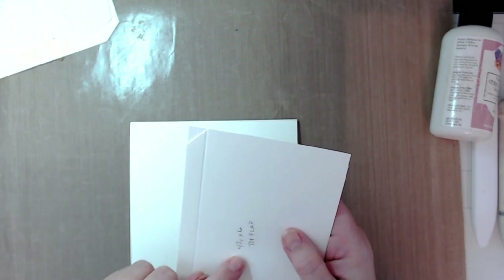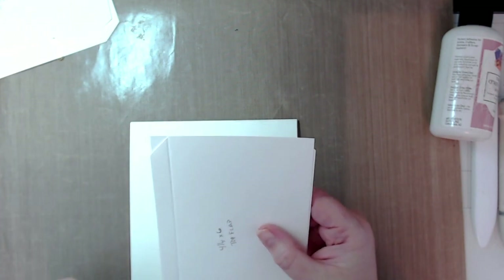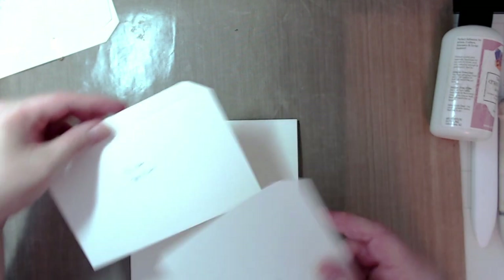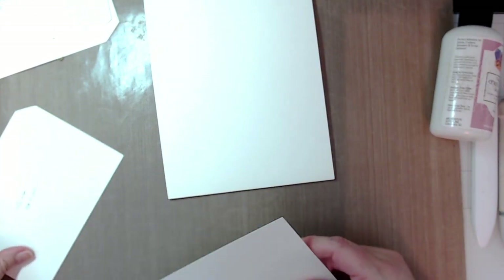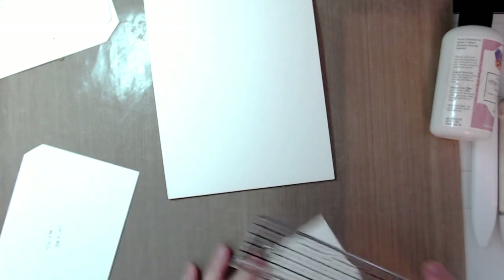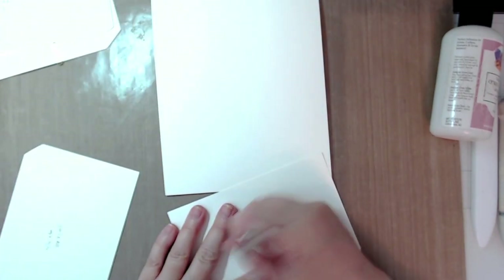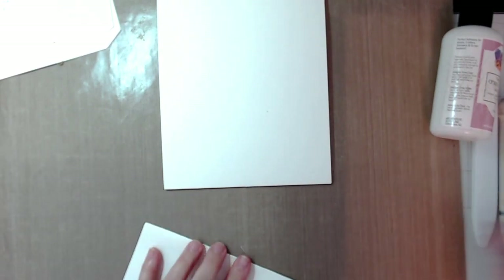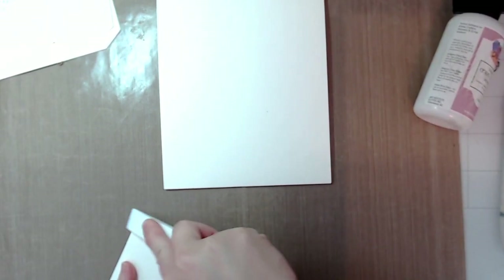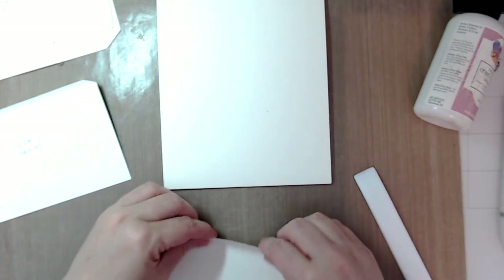Put each flap in your scoreboard — on the four and a quarter inch side, score at a half inch. So they're both four and a quarter by six. After scoring, miter the corners and angle the tabs. The top flap will come up here and the bottom flap will go down there.